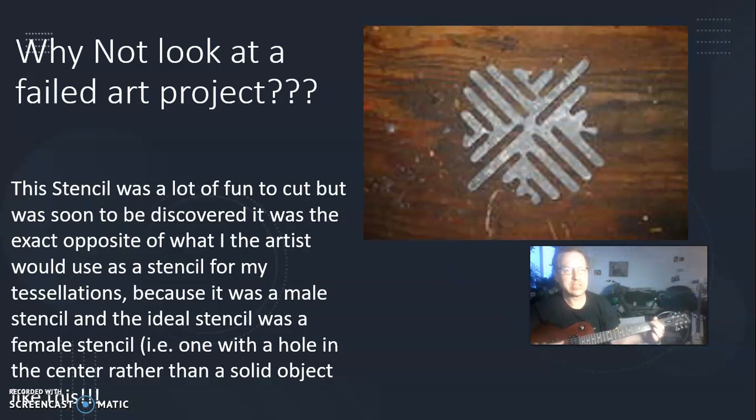Why not look at a failed art project? This stencil was a lot of fun to cut, but it was soon discovered that it was the exact opposite of what an artist would use — it was a male stencil, and the only ideal stencil was a female stencil, i.e. one with a hole in the center rather than a solid object like this.